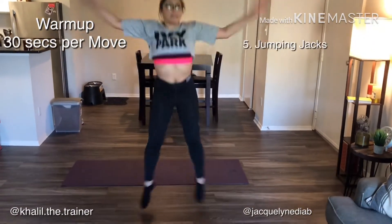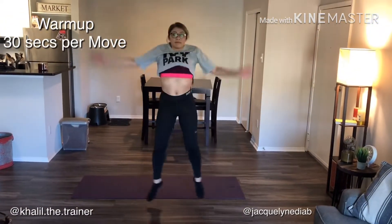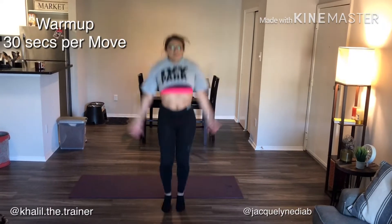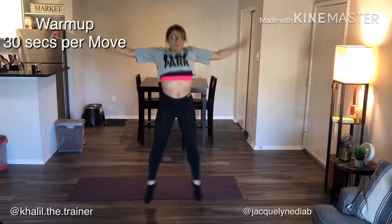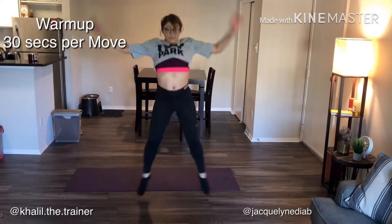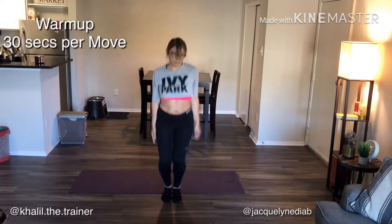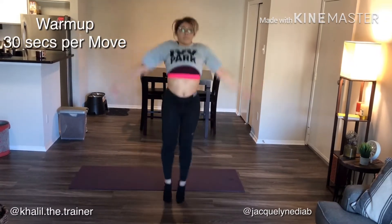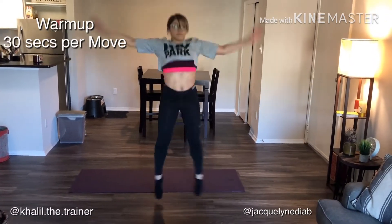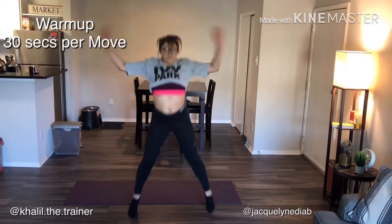Then we're on move number five: jumping jacks. Jumping jacks can be really hard the longer you do them, so we're only gonna do it for 30 seconds — the last exercise to get our heart rate ready and up a little bit for the exercises ahead in the workout. She's going for the whole 30 seconds, just to show you it's possible to do it.